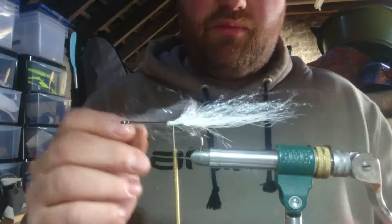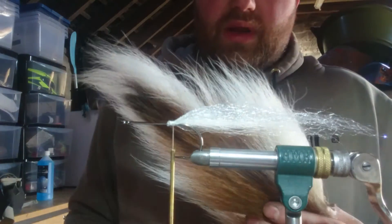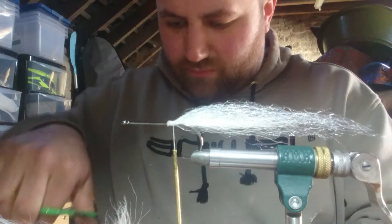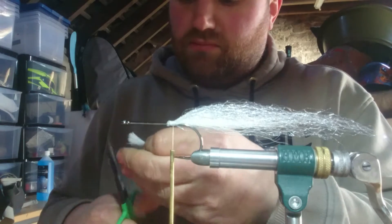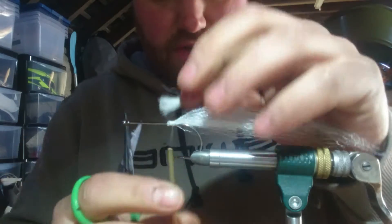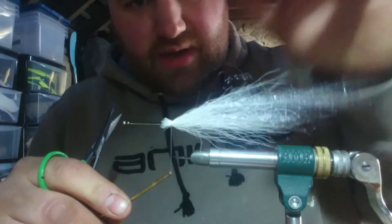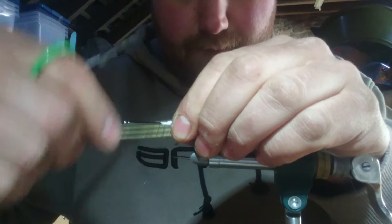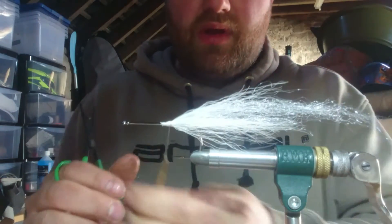To stop tail wrap when you cast, I'm going to use the bucktail and roll it around the hook like a cage to protect the synthetics. I'm going to take a wee bit more than the first bunch, tie it in the same length, take the long bits out, and roll this around the hook. Just making sure you're right around, tidy everything up. And now that stops the synthetics wrapping around the hook. I'm going to whip finish.